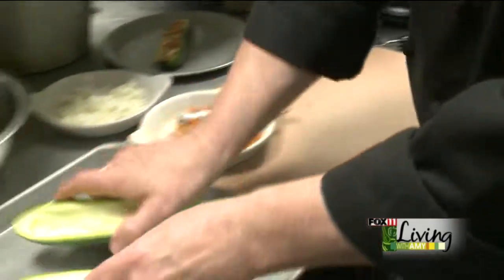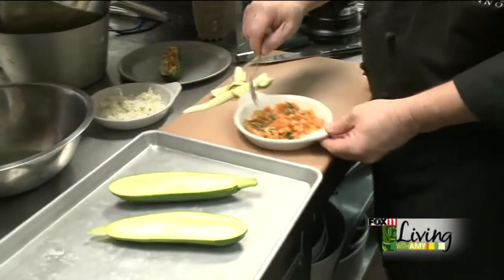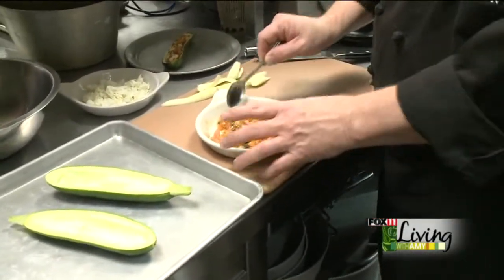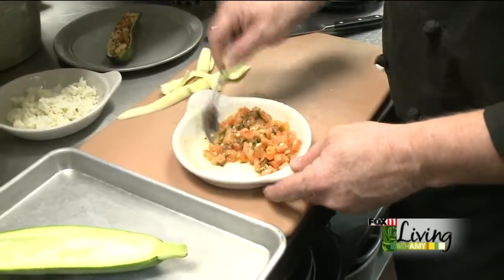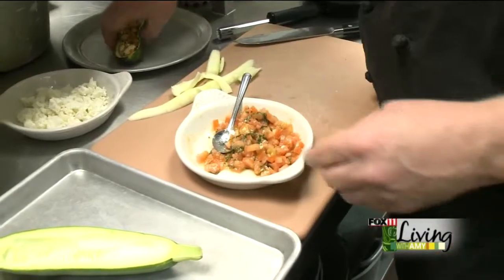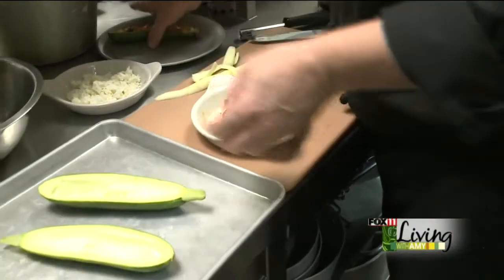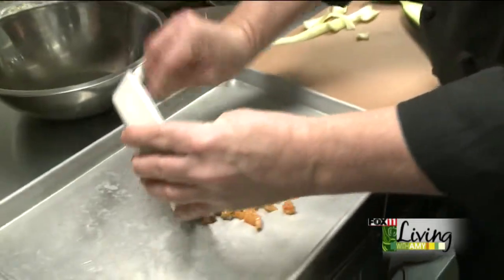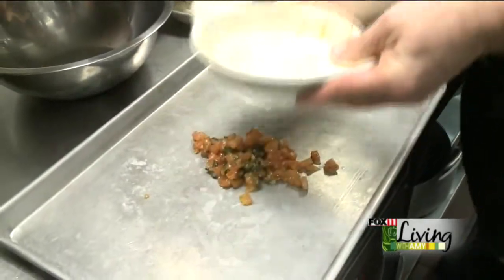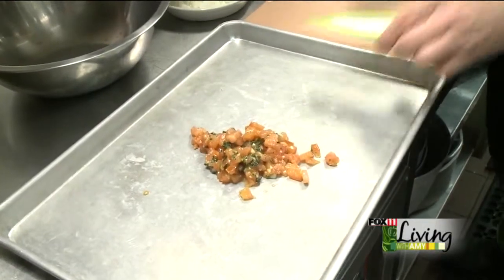Then we're going to put those here. In this dish I've diced up a tomato with fresh garlic, a little basil, and a little olive oil. We're going to take that and put it right onto the sheet pan and throw it in the oven to roast at the same time that we roast our zucchini.